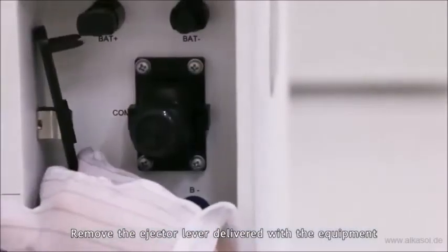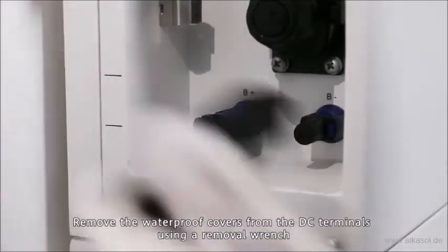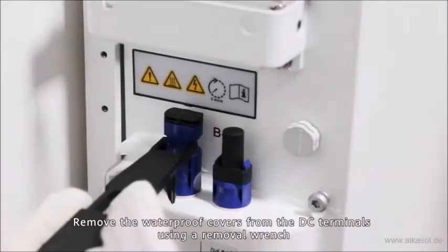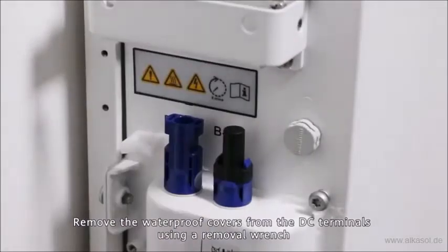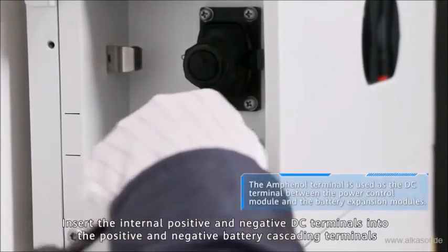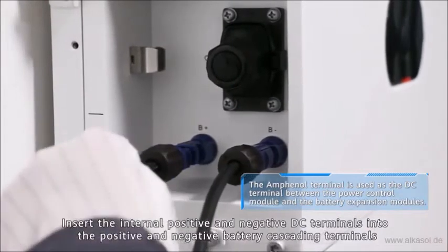Remove the ejecta lever delivered with the equipment. Remove the waterproof covers from the DC terminals using a removal wrench. Then insert the internal positive and negative DC connectors into the positive and negative battery cascading terminals.